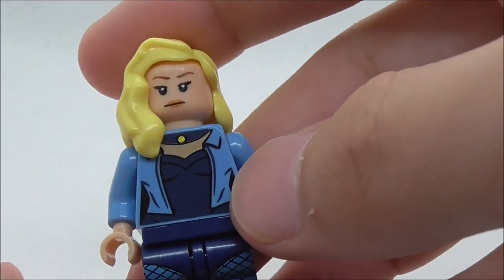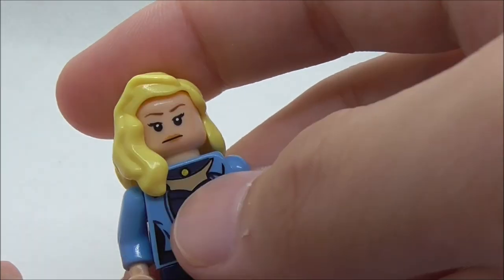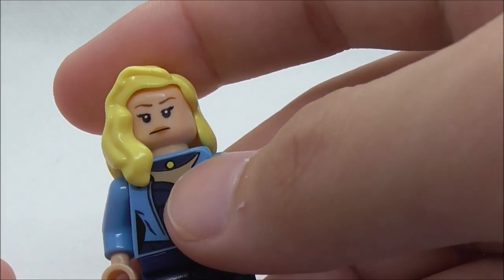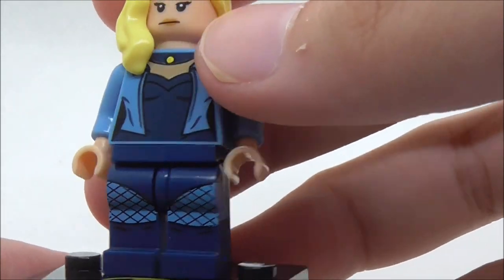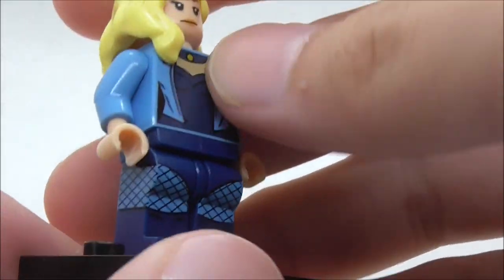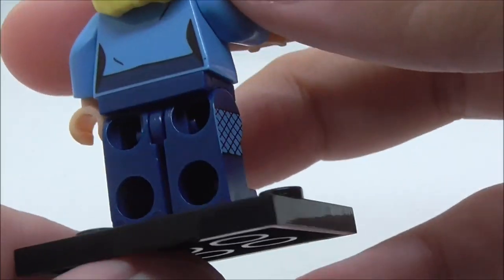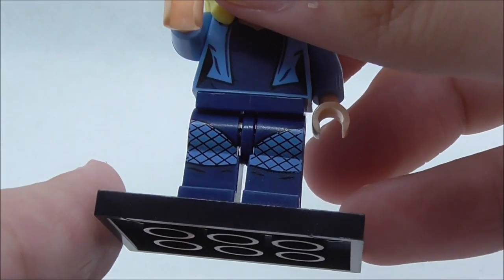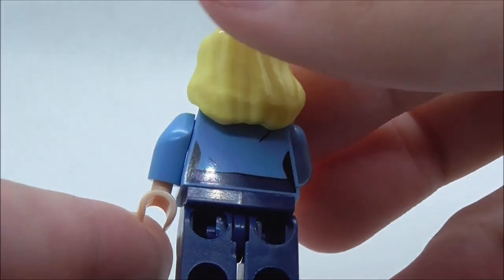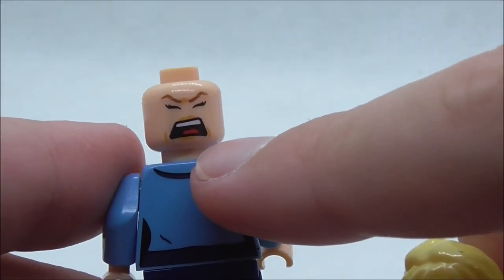For the torso print, you have the jacket and the undershirt with a button, and there is a little bit of skin exposed. For the leg print, you have this fishnet design which is pretty cool, along with her boots printing. The printing continues to the side but not to the back - this is not a dual molded leg piece.